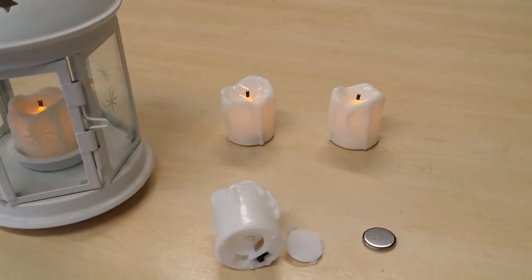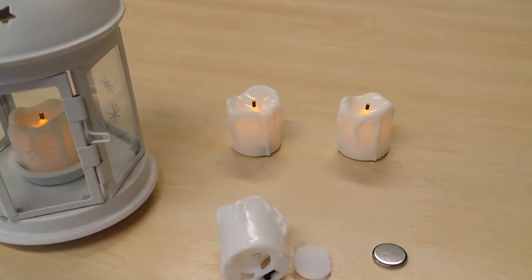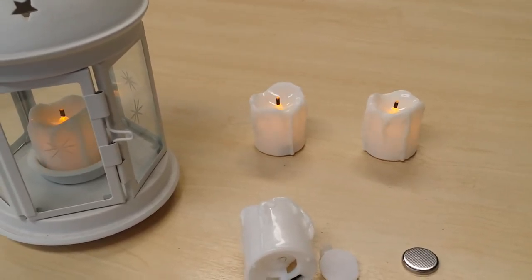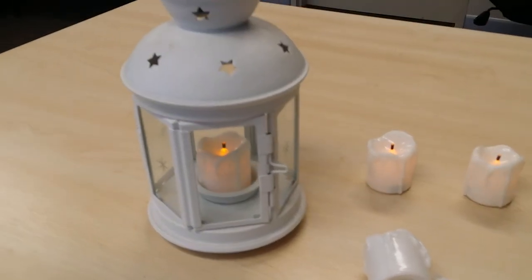They actually look more like candles and they actually flicker properly. Some of the ones on eBay don't mention flicker, so make sure when you're looking that you actually see if it says flicker in the description. The steady-on ones just don't look as nice.